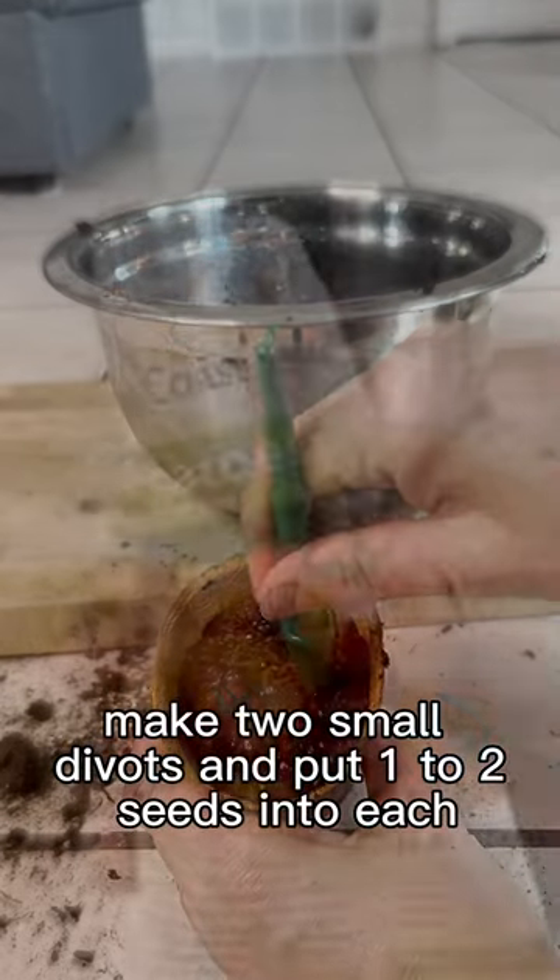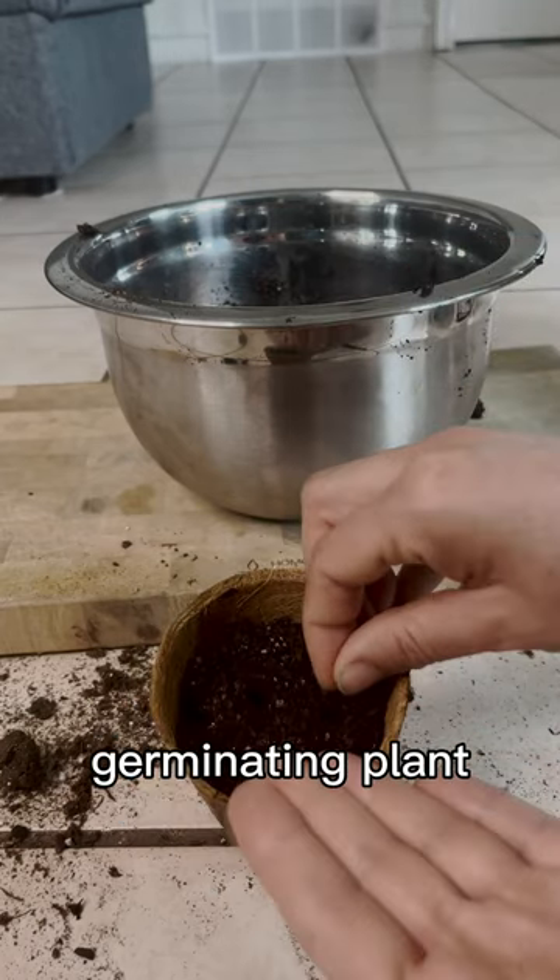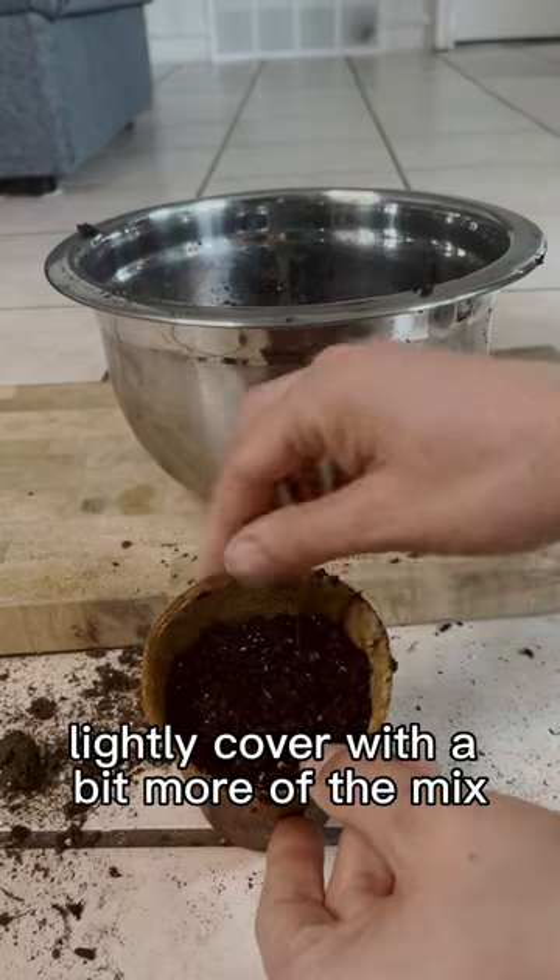Make two small divots and put 1-2 seeds into each. This ensures that you'll get at least one successful germinating plant. Lightly cover with a bit more of the mix.